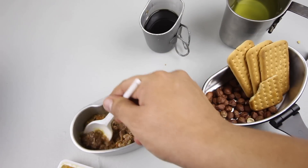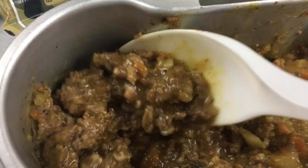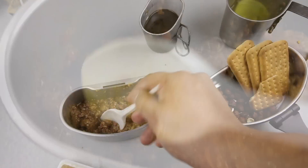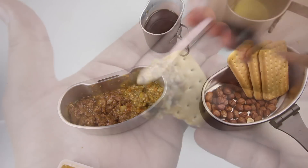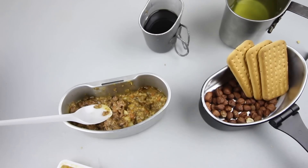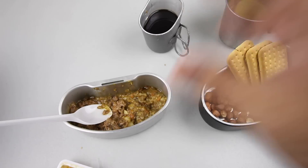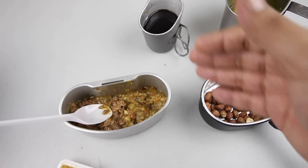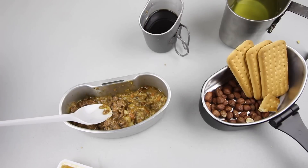That definitely tastes like beef stew — great flavor, excellent seasoning. Going for the beef now, a nice big chunk. That beef has really good flavor, very tender. This is more like ground beef rather than chunks, but it's still really good and very flavorful. It's a nice hearty meal. Trying it with the cracker — that is a really good meal. It doesn't have a processed taste; it tastes very authentic, almost homemade. That's why I love these Lithuanian rations — the quality is just fantastic.